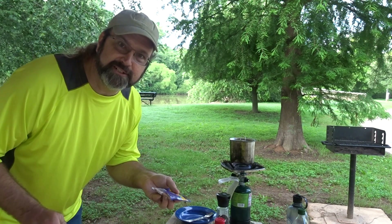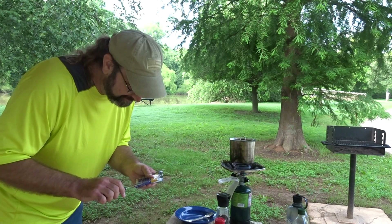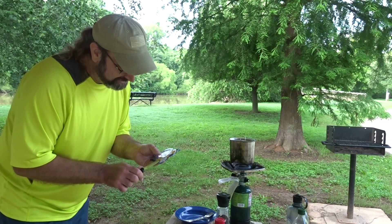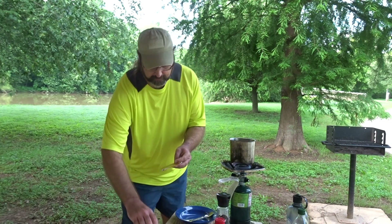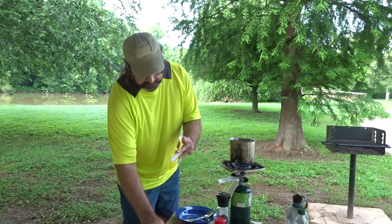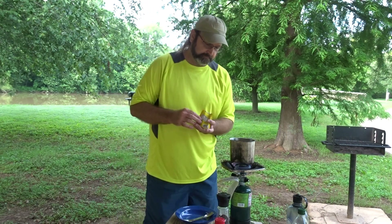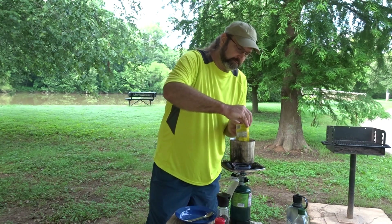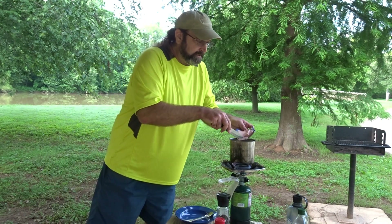Now, I've got to tell you, my original plan was to fry up the Spam first. I guess we're just going to cut it and throw it in. Put my egg drop seasoning in. Put my chunks of Spam in.